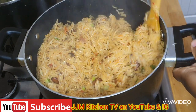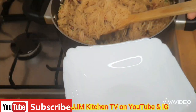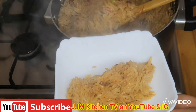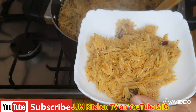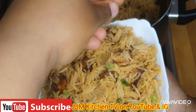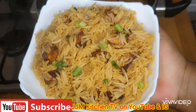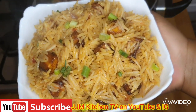And now it's time for us to serve this yummy delicious goodness — it's time to serve! I'm going to garnish it with more spring onions. And here is our rice — that's how easy it is to make this delicious food!